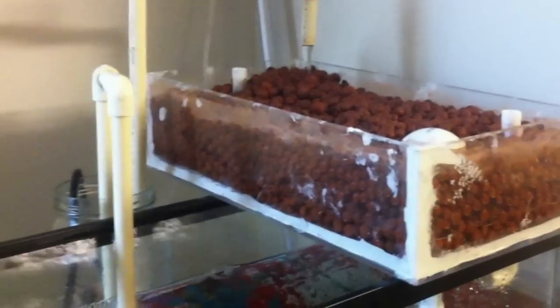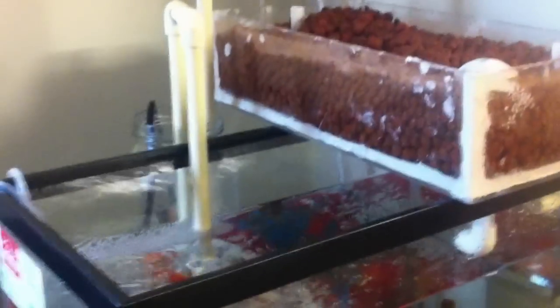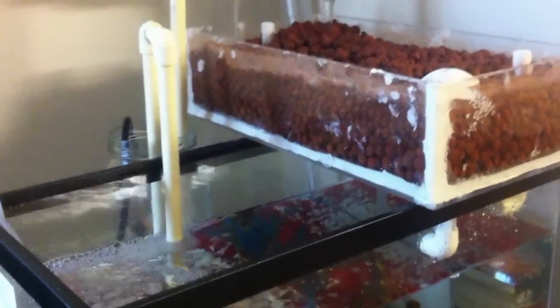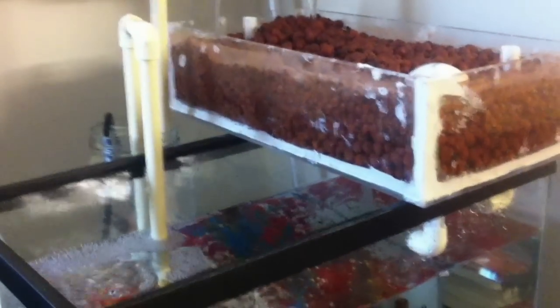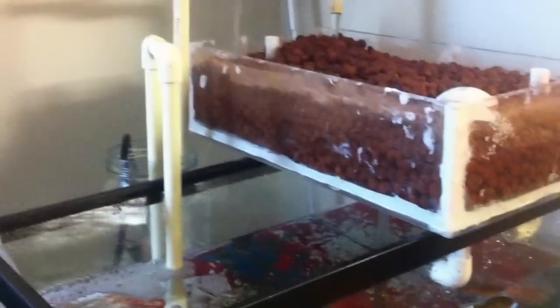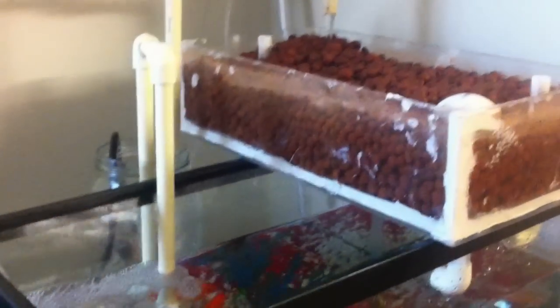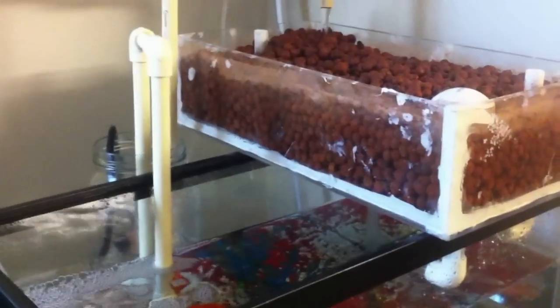Hey YouTube, I just wanted to take a second and get some video of my latest aquaponics project, the aquarium top aquaponics box. I wanted to shoot some video of this and explain some of the features of the system because I've been experimenting with this stuff for about two years and nearly everything you can see here has some sort of function.